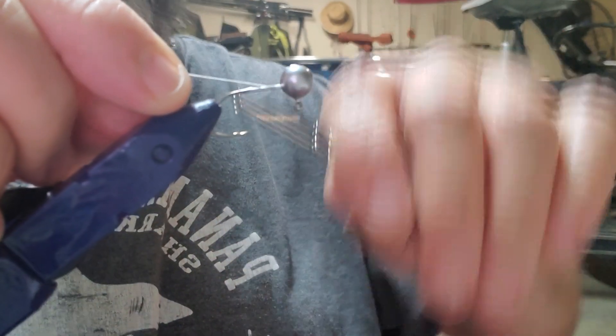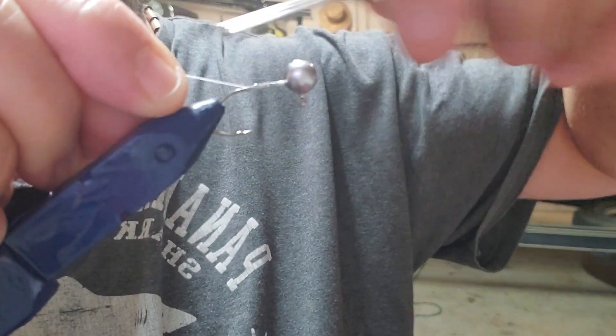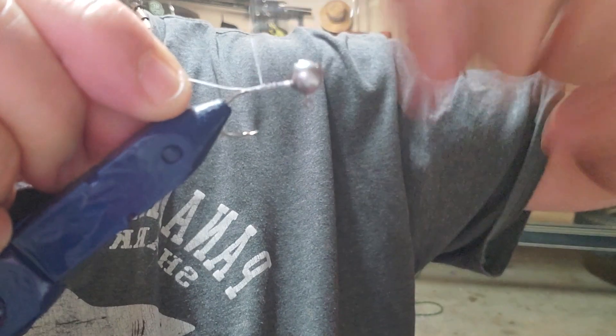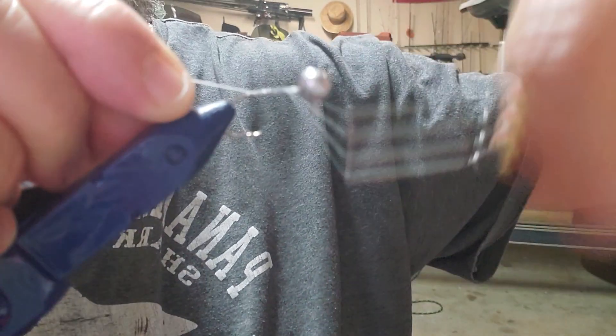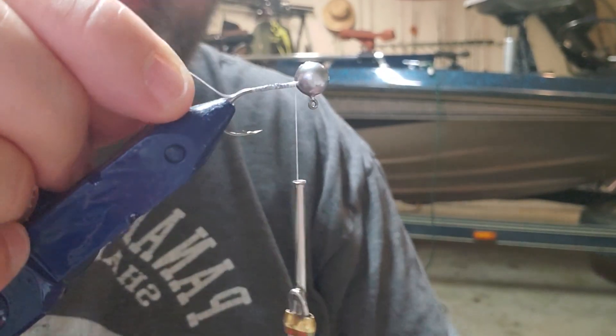Using ultra 140 denier thread, we're going to give it a good base thread all the way back up to the head, and we're going to cut that excess off.